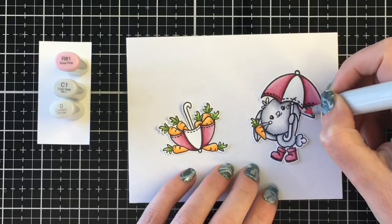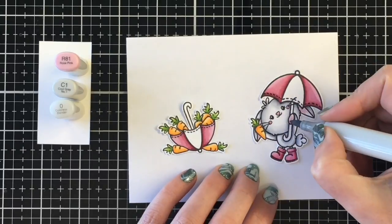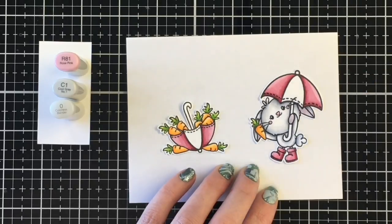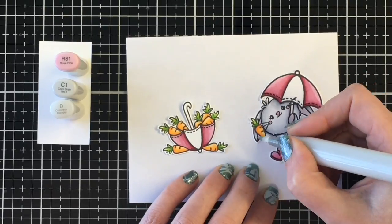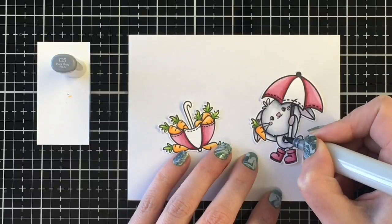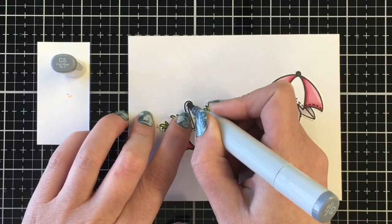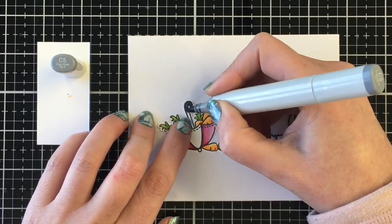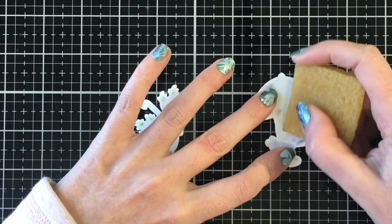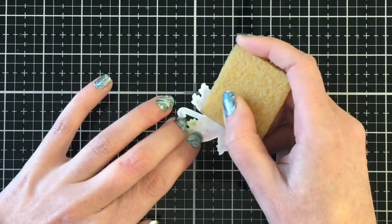I refilled my colorless blender and added some C1 to her ears, then brought back the R81 from coloring the umbrella to give her a pink tone to the insides of her ears, the top of her paw, her cheeks, and her nose. I blended the R81 on ears and paw with the colorless blender. For the umbrella handle and top piece I went super simple with just one color — C5. Then I used my adhesive eraser to remove the removable adhesive from the back of my images.